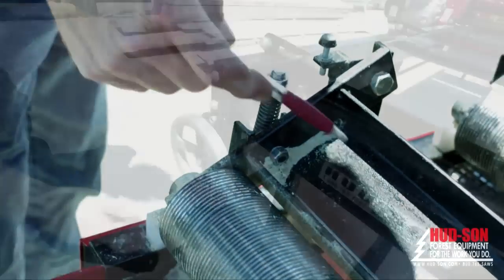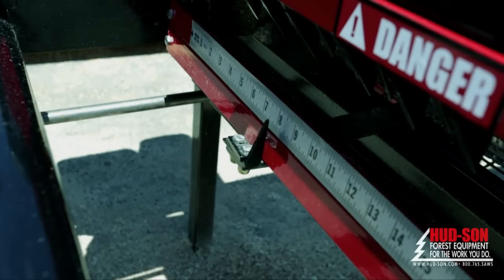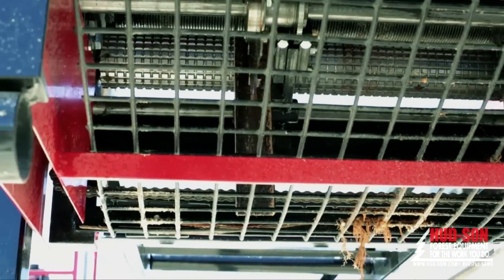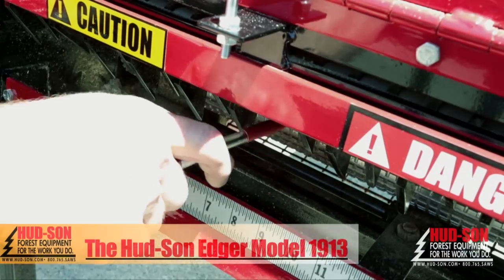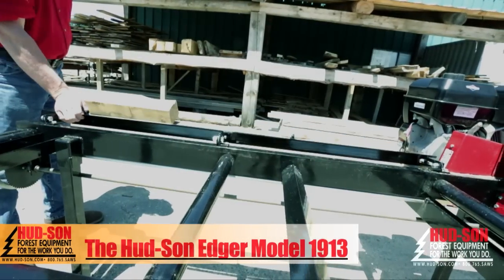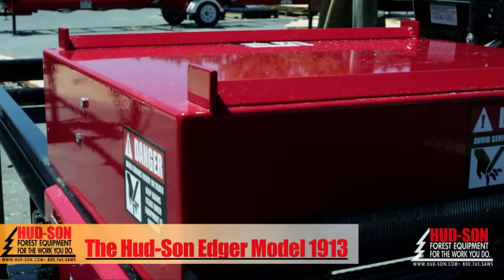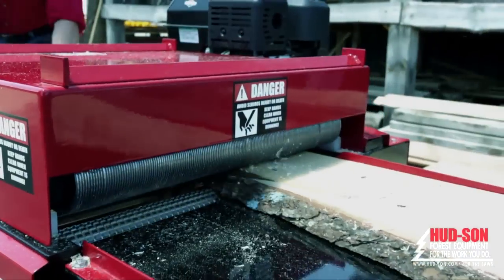Precision board widths can be set easily using the control wheel, which is securely locked in place with a spring-loaded pin. Your safety is top priority with the under-saw safety guard. The edger is also equipped with anti-kickback fingers and a flip-down fence for boards that only need edging on one side. A reinforced top guard allows for over-the-top return for quick re-edging.